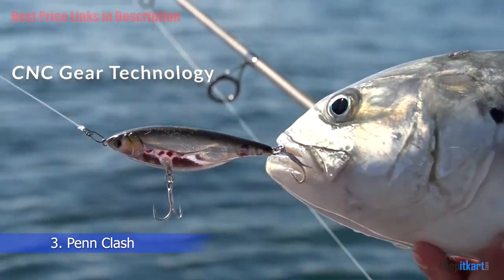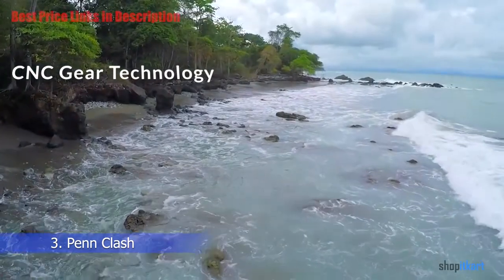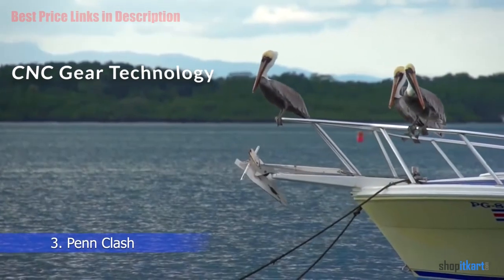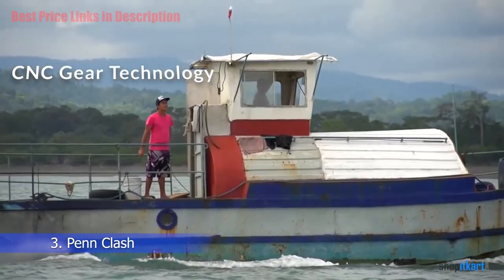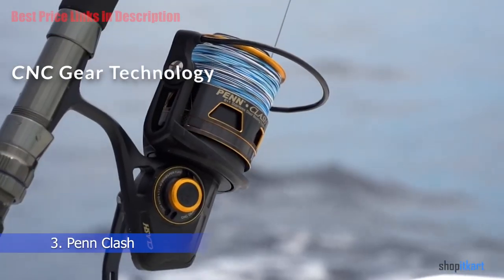CNC Gear Technology: The Penn Clash series uses CNC machine-cut gears that provide very tight meshing of the gears and extra strength. The gears in the 2000 to 5000 are made of brass for the pinion gear and aluminum for the main gears, while the larger 6000 to 8000 series use brass for both the pinion and drive gears.